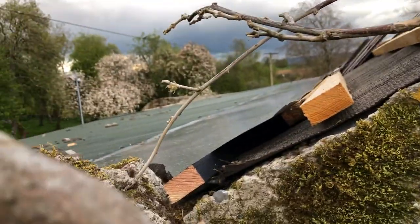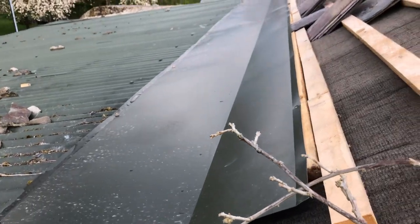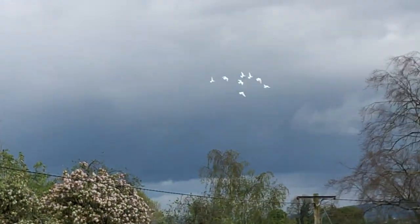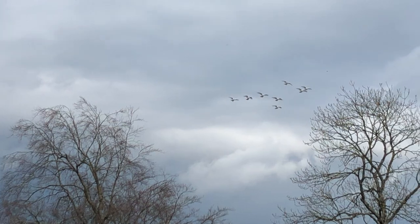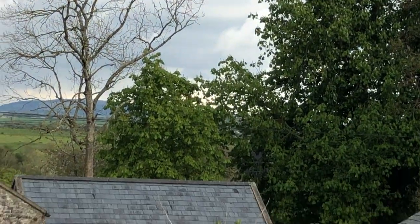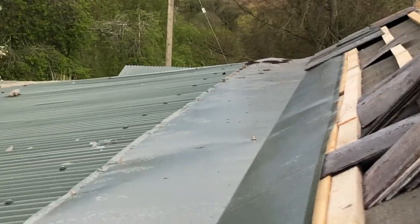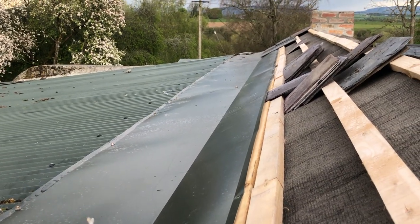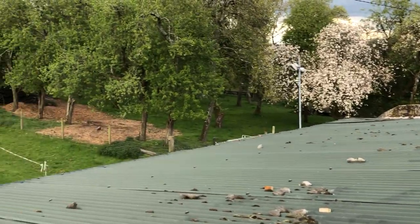Coming all the way up here — you can see the flashing is on. We've put the flashing. There are my doves — oh, they're looking beautiful, gorgeous. The slates are starting to go on. The flashing is on so that the roof will drain better and not into the shed but over onto the shed roof, and you can see the slates are being set up to be put on.